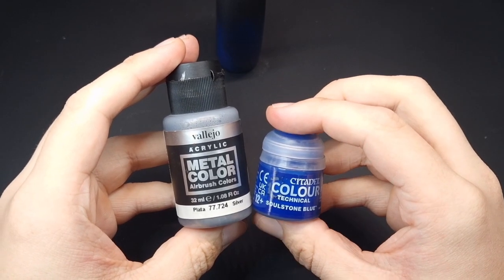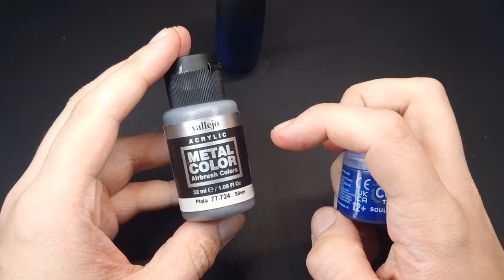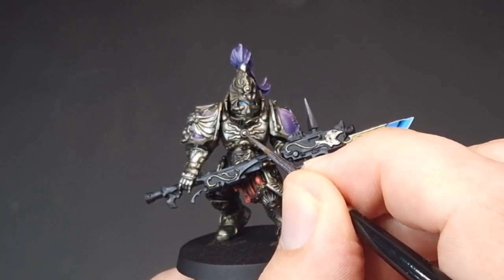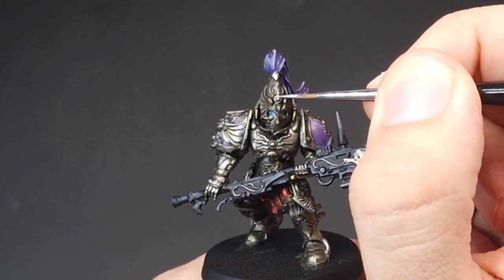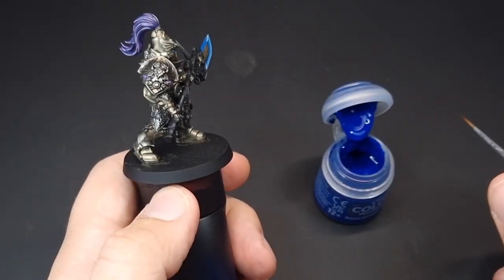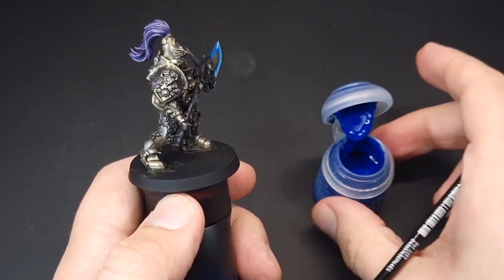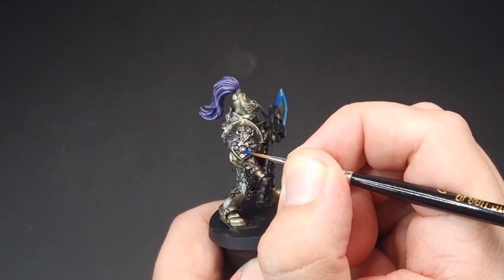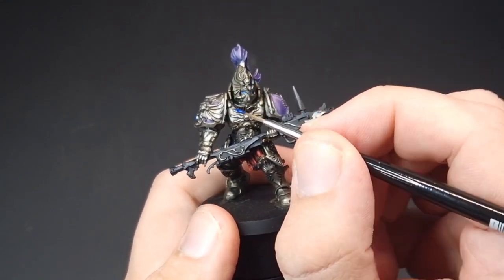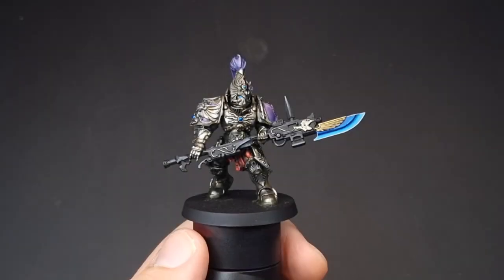The final step is going to be all of the gems. We're going to use some technical gemstone paint from Citadel - I actually really like these - but we'll need to base the gems in a bright silver first. Go around finding all the gems and give them a coat of bright silver. There are usually a lot of gems on Custodes, so just make sure you get all of them. Once that silver is dry, load up a decent amount on the end of your brush and don't wipe it off - come in to the gem, start at the lower half, and just drag it over the gem.